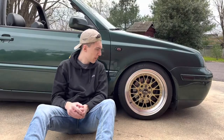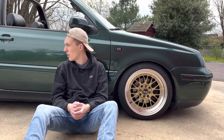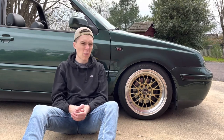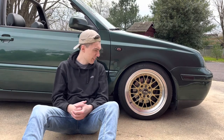The wheels I'm currently running are XXR 521s — they're obviously reps. My goal for this car was to build a budget stance build, as low as it can go, and find whatever parts were left over and just throw it together. Would I go back and buy these wheels again? I don't know. Being where I am now, a couple years later, I don't know if I would have just saved my money and bought real wheels instead of settling for reps.